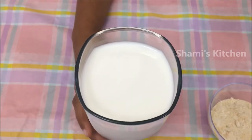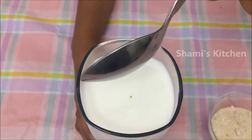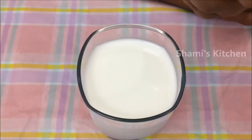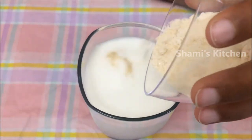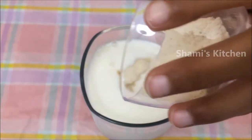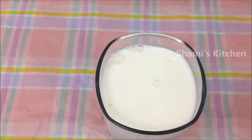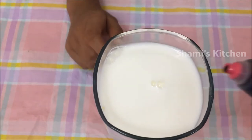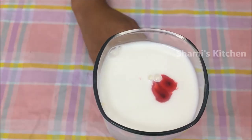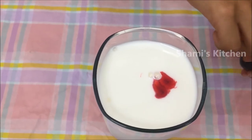First add a few drops of rose essence. Next add powdered sugar. Next add one drop of rose food coloring. Next mix it.